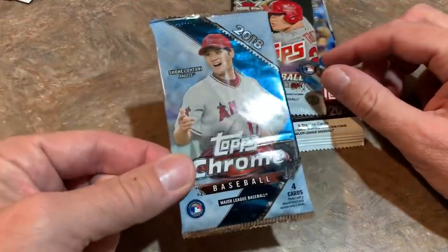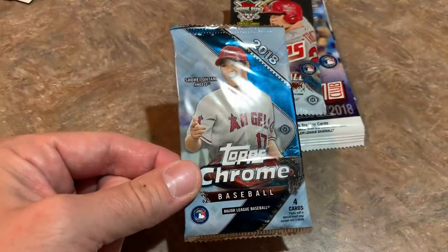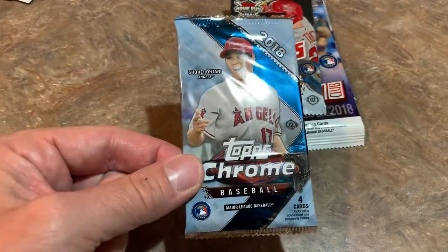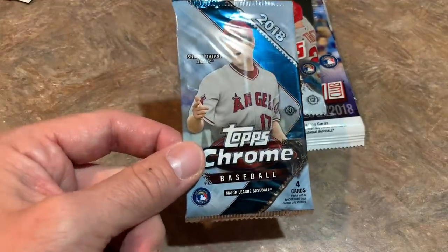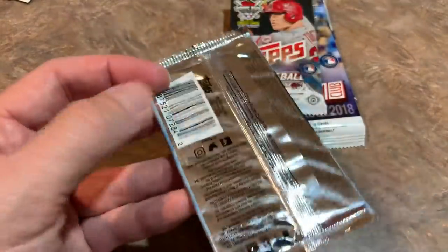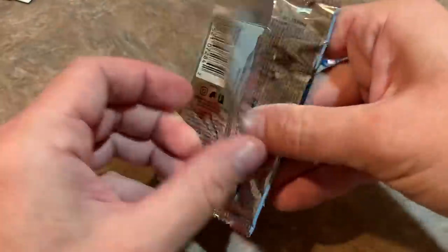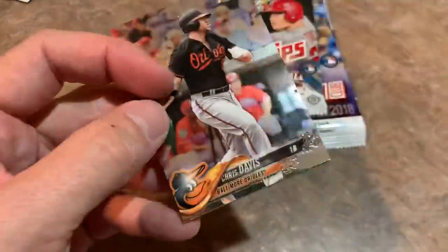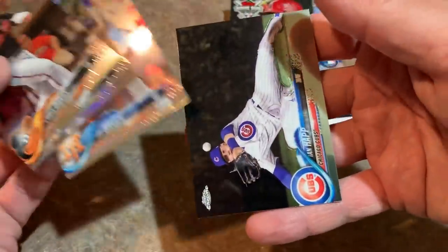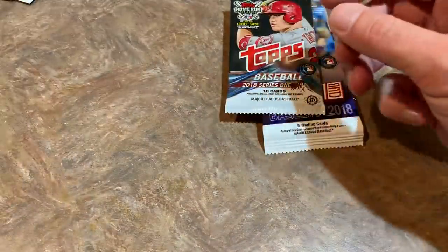Our next pack is 2018 Topps Chrome — and by the way, we will be breaking 2019 Topps Chrome tomorrow live on the channel at 6 p.m. Eastern, with three cases of 2019 Chrome. This pack we're looking for Ronald Acuna Jr., Shohei Ohtani, and Walker Buehler rookie cards. Only four cards in this pack: Chris Davis, Salvador Perez, Jay Bruce, and Ian Happ. No rookie cards unfortunately, although we did get a nice Salvador Perez refractor.